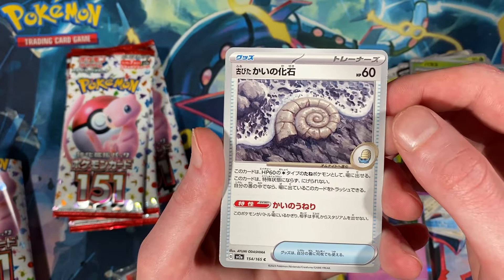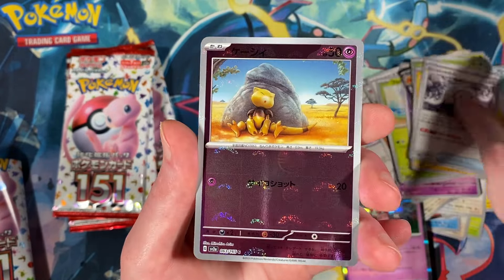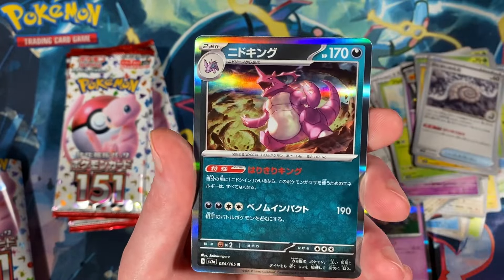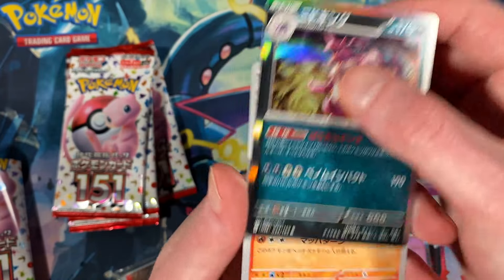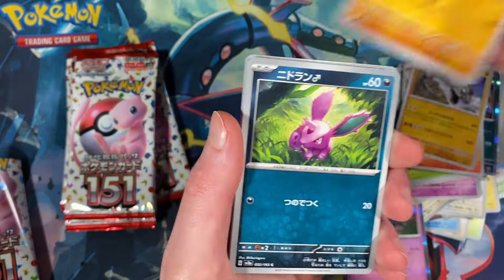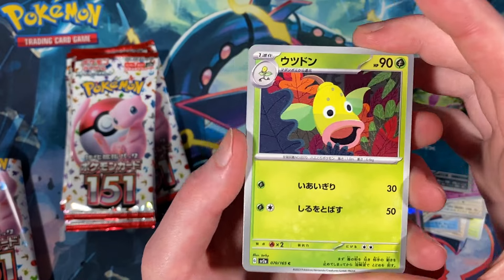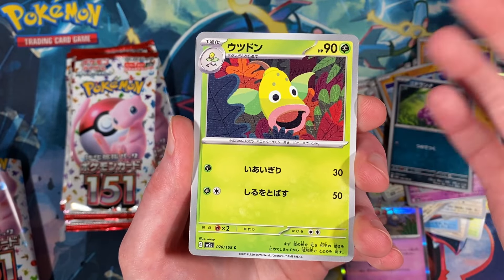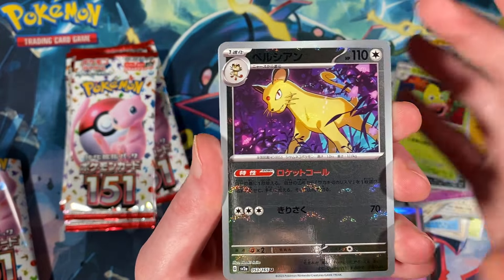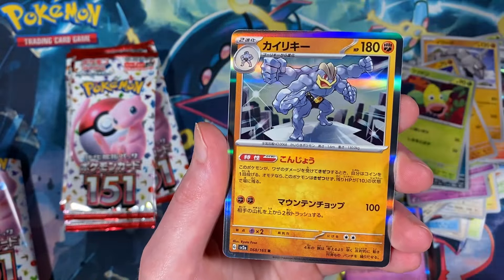Abra Master Ball reverse, nice. Nidoking holo, Rapidash, and there's Onix, Cubone, Nidoran male. The middle evolution — wow, I've already forgotten it. It's Bellsprout, Weepinbell, and Victreebel. Those middle evolutions — Persian Master Ball, very nice, and Machamp holo.